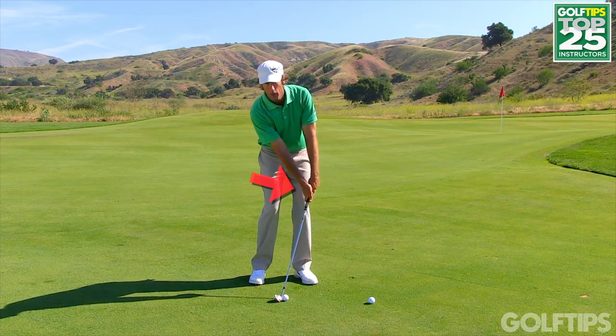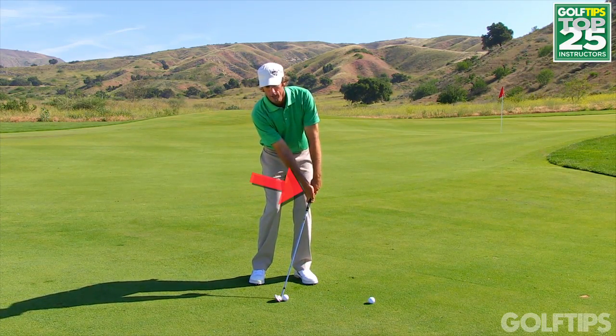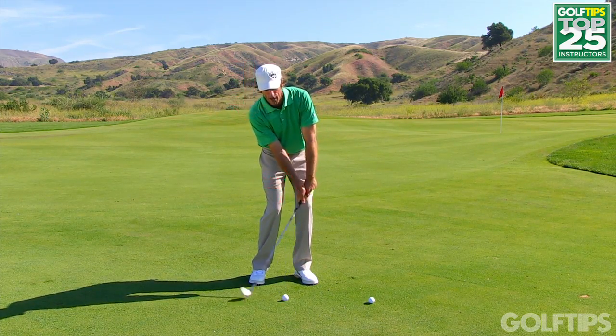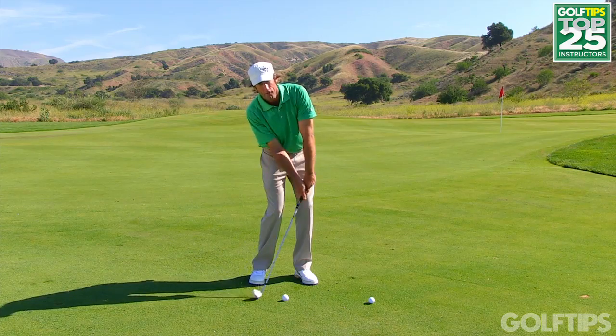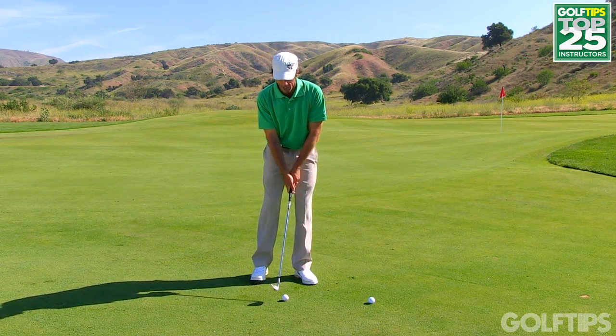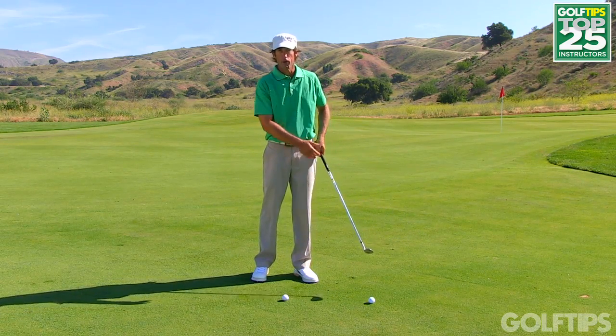if the handle gets pushed way forward like so, then your right shoulder ends up dropping and your shoulder tilt is in a position where that golf club is going to want to find the ground behind it, as opposed to a clean shot where you'll always hit the ground in front of the golf ball.